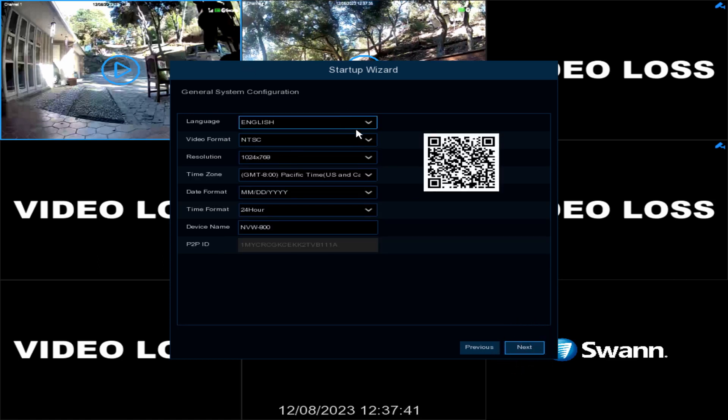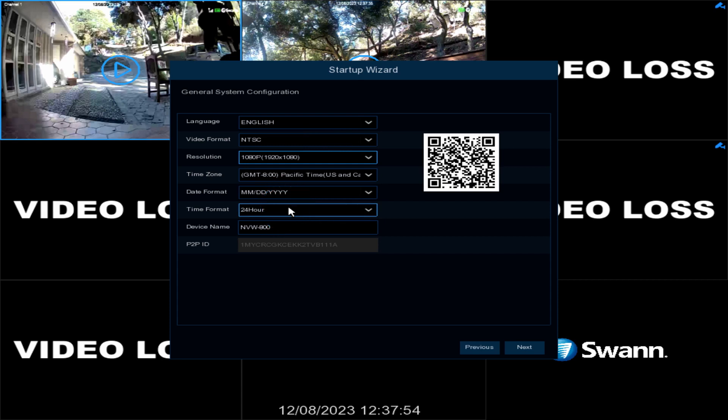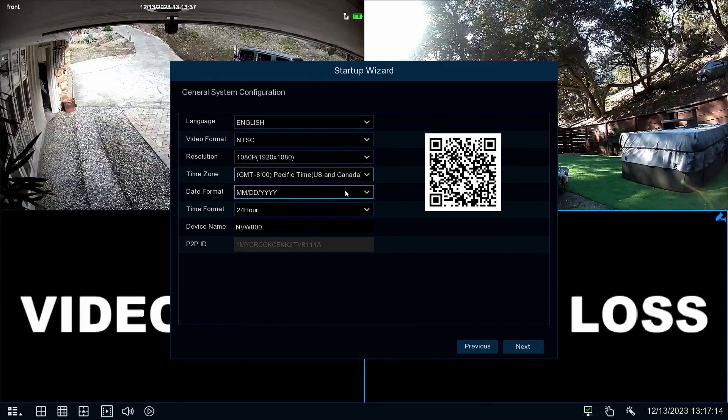Next, confirm your language selection. Now select the correct video format for your region, then select the appropriate resolution for your display. Next, select the appropriate time zone for your region. Next, select your preferred date format, then select a 12- or 24-hour time format.